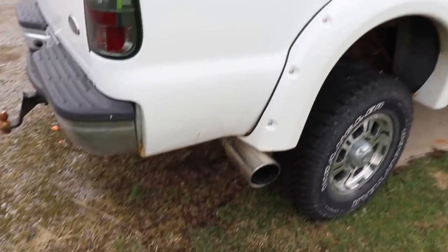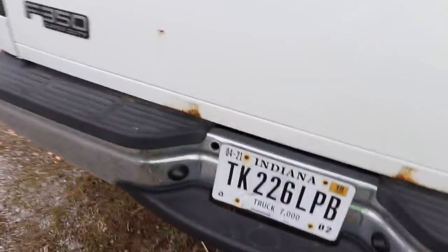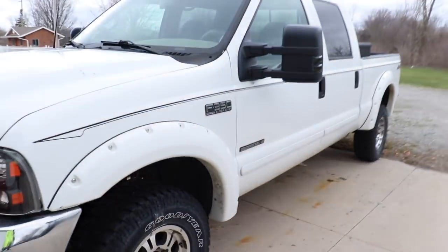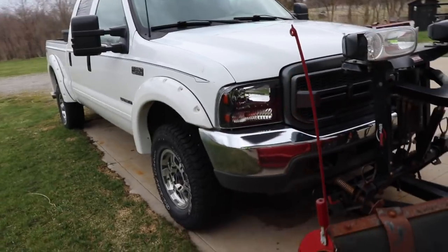It's starting to rust on the cab corners pretty bad. The rockers are pretty much gone. There's a little bit of bubbling down around the fenders in a couple of spots. Those little rust spots have always been there for years just from using the tailgate. This cab corner over here kind of rusted out. But the frame is good — it's surface rust, but it's solid still.